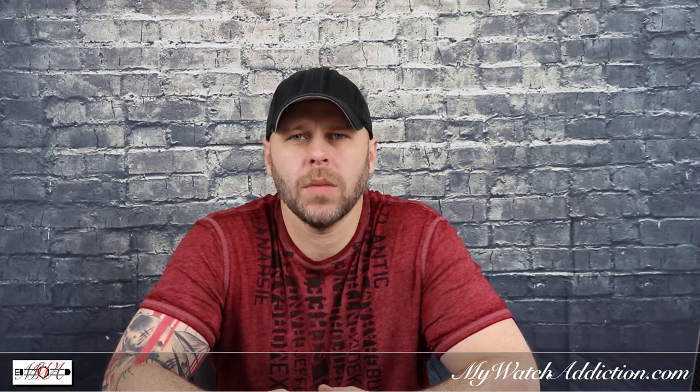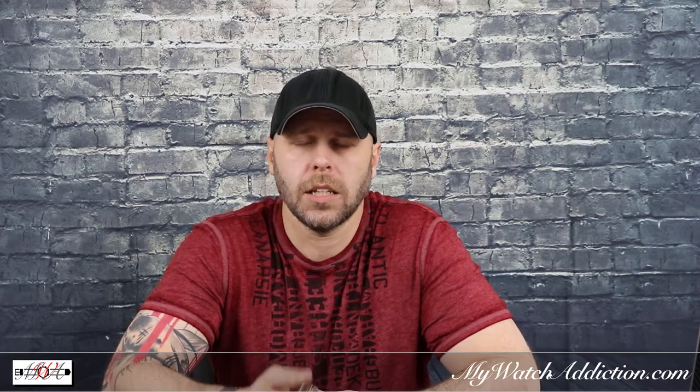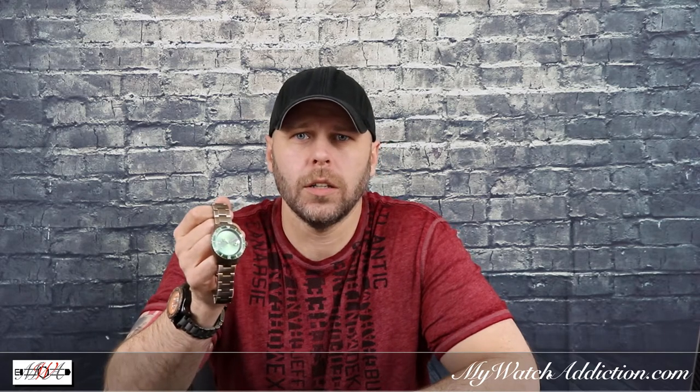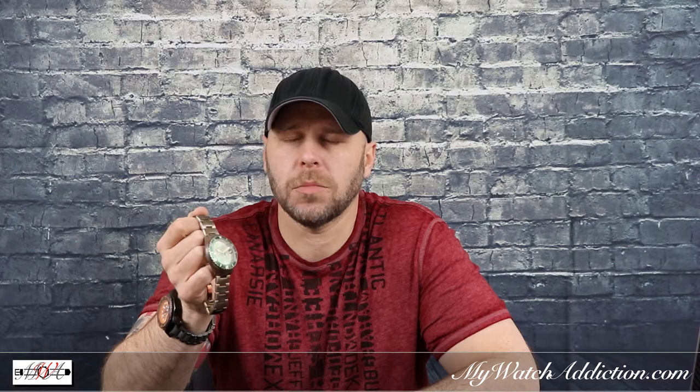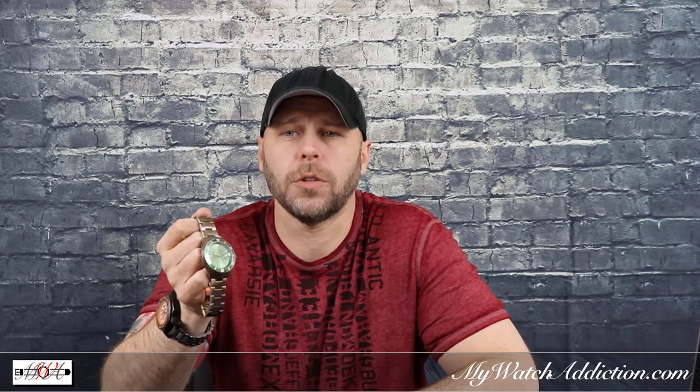Hey guys, this is Andrew with MyWatchAddiction.com bringing you a quick update on a watch that I did a review on previously. It's going to be my Out of Order green Automatico that I received as my October Watch Gang Platinum subscription watch for 2017.